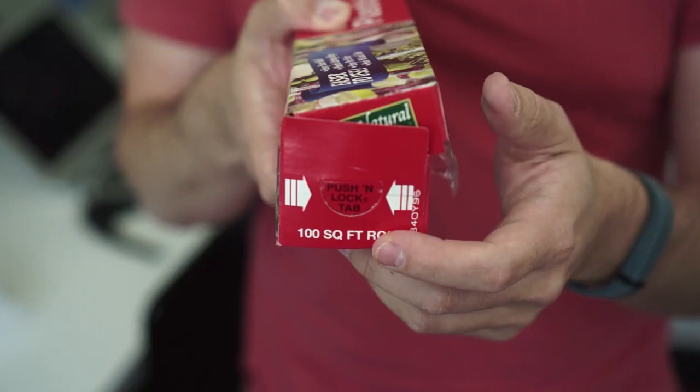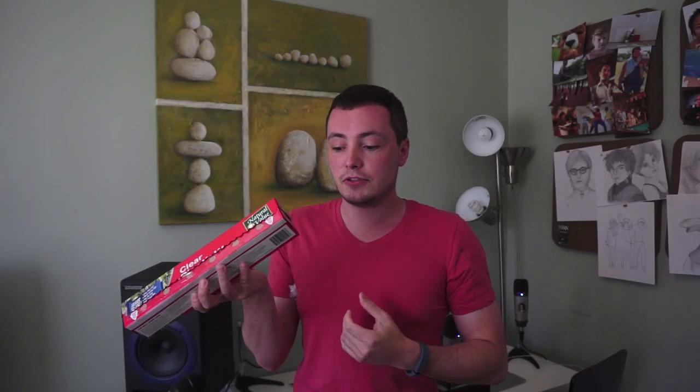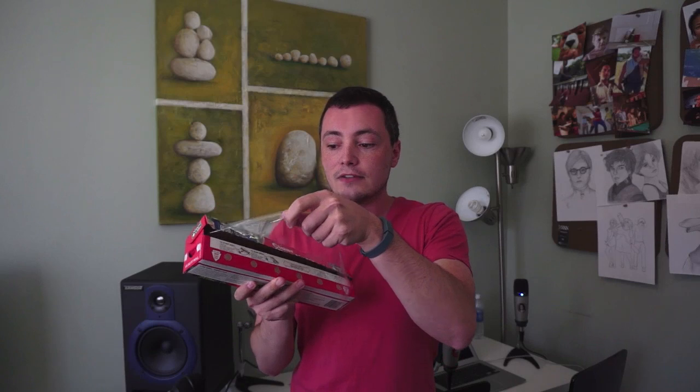Now there are two tips that kind of make it a bit easier. First of all, you may not have noticed it, but it says right on the side there are little lock tabs which you can push in to lock the roll in place. When you push those in, it holds it so when you're trying to pull the wrap out, the roll doesn't come flying out of the box — you'll have a slightly easier time getting the wrap out in an even manner.